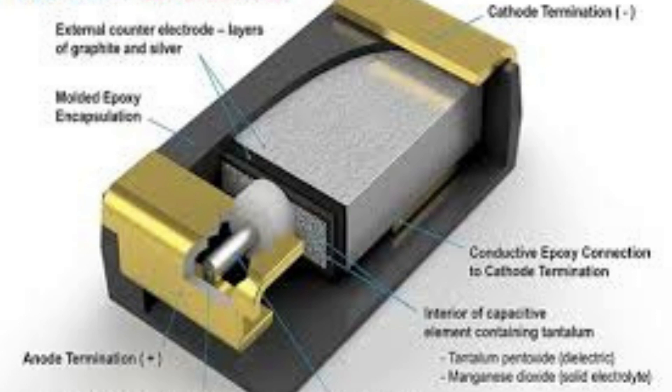In conclusion, tantalum capacitors are an attractive option for a wide range of electronic applications due to their high capacitance to volume ratio, low ESR, high stability, and low impedance. However, they are relatively expensive and sensitive to environmental factors, and must be carefully selected and used to ensure reliable performance.